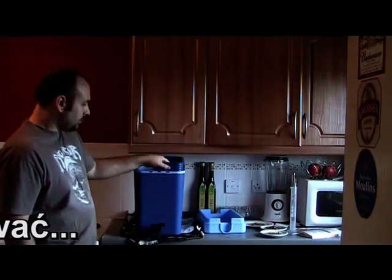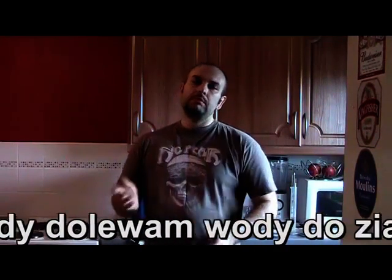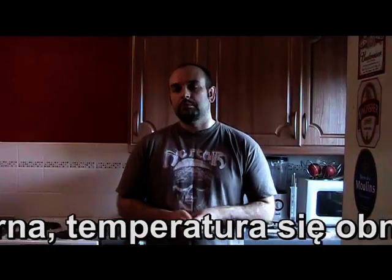Ponieważ masztun jest teraz zimny, jak leję wrzątek, ciągle go rozgrzeje. Jak sypię ziarno i zacznę lać wody, wtedy ta temperatura będzie nieco stabilniejsza. Stosunek ziarna do wody jest około 1 kg ziarna na 4 litry wody. Temperatura musi być około 72 stopnie, po to żeby jak już ziarno będzie w środku, temperatura mniej więcej była 65–67 stopni.